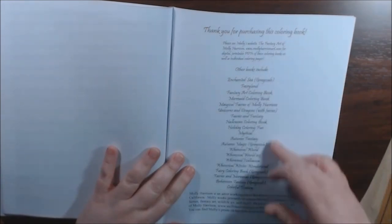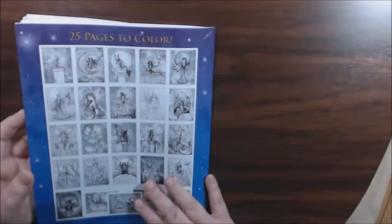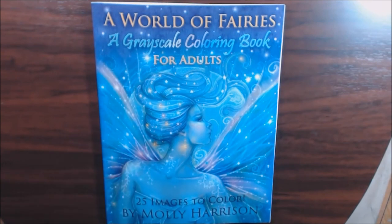Here she's got a list of her other books that are available and a couple of blank pages for testing or whatever. Beautiful book, guys — check it out. I'll post a link where you can purchase it, and if you have any questions or comments, let me know.